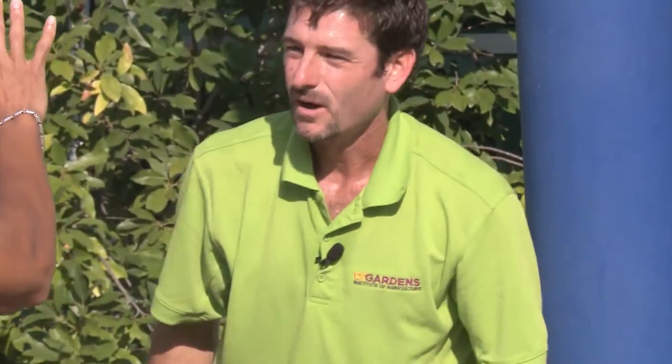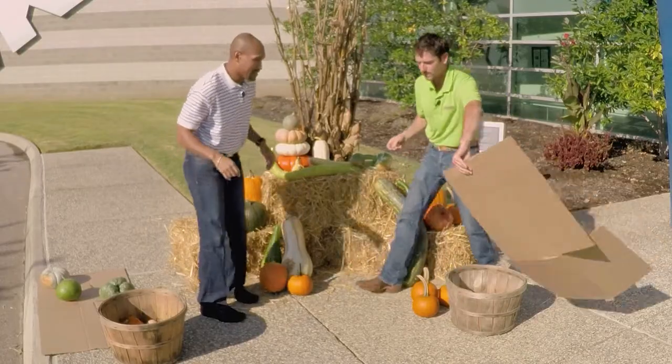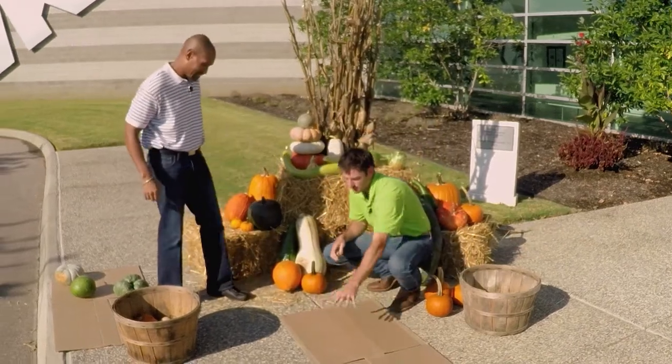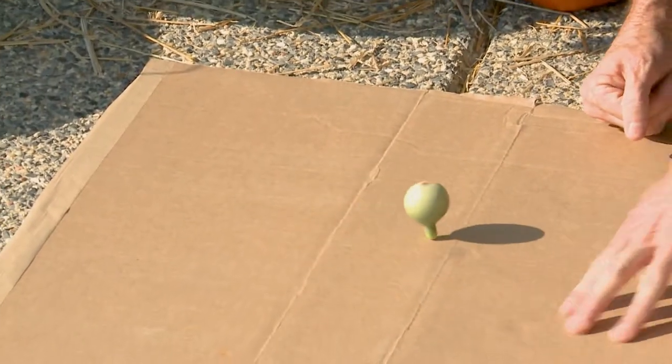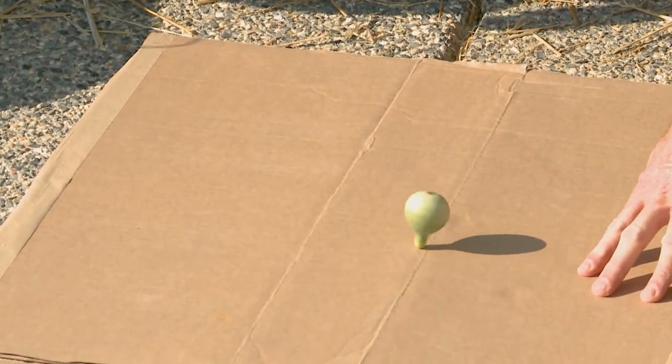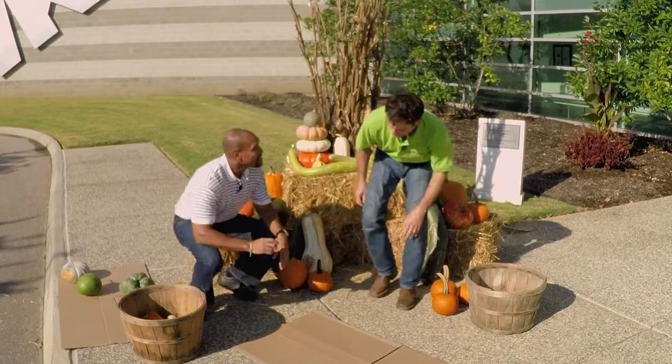Look how small this one is — that's Tennessee Dancing gourd. It's an heirloom variety rediscovered in Tennessee maybe 10 or 15 years ago and is now available through seed companies. It spins like a top — the kids will love that. Also, if you let it dry out, it makes good Christmas ornaments on the tree. You can paint it different colors. We're definitely running out of time, but I appreciate you coming by and showing us this small display. I can't wait to get one in my yard.